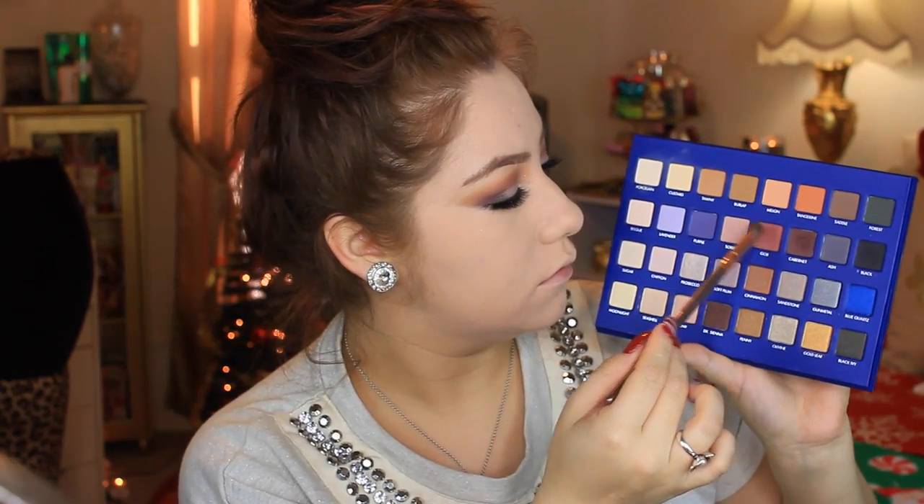I'm going to take my beauty blender and some more of that Airspun Powder and set the rest of my face. I've talked about this powder so many times but it's amazing — you guys need to try it. Then I'm taking the Cabernet color and placing it underneath my eyes with a small pencil brush, and then blending Tawny underneath my eyes as well to smoke out the lower lash line.